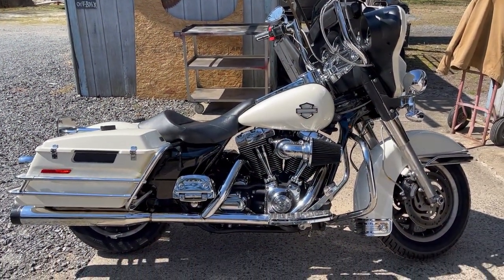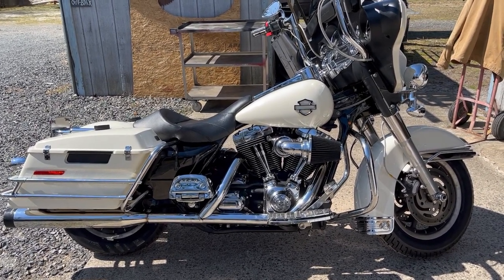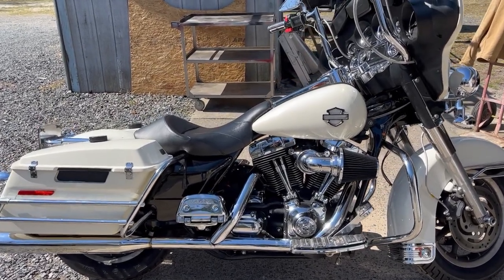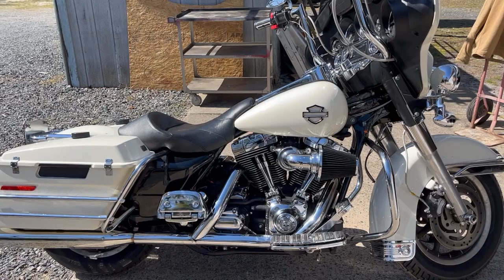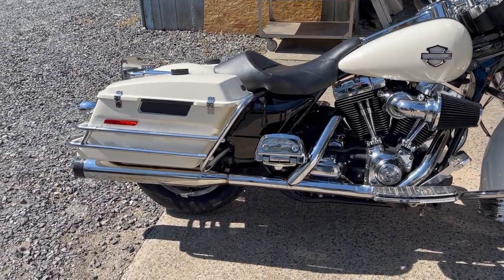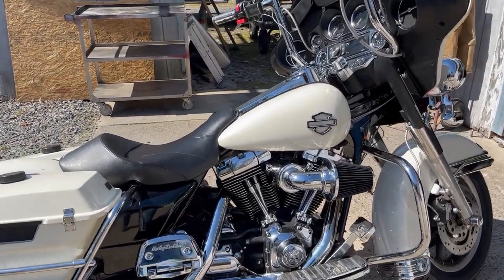What's up guys, got my bike all finished — thanks to Randy. So I got 510 cams in here, 98 inch big bore kit, an upgraded cam plate, the oil pump, and he fixed my baffle in my Reinhardt slip-on. I just wanted to show you guys the cold start real fast.